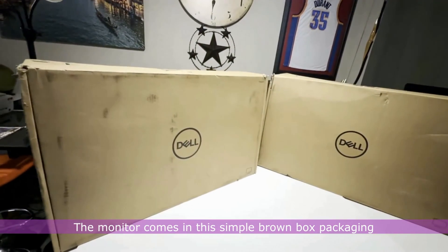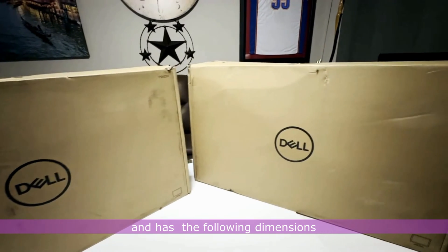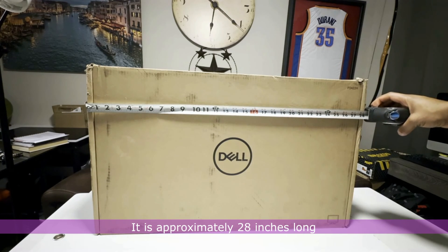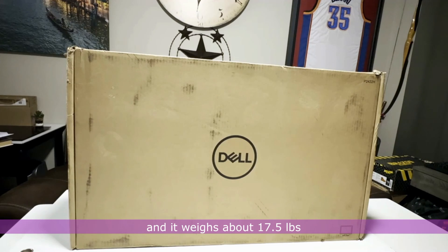The monitor comes in this simple brown box packaging. It is approximately 28 inches long, 6 inches wide, and 17 inches high, and it weighs about 17.5 pounds.